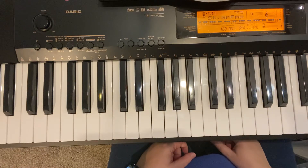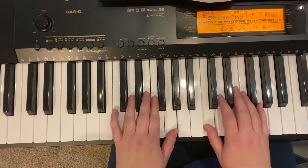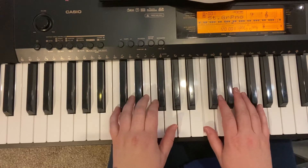Hi, it's me, Violin Judy, and here is a practice video for Come All Ye Faithful. We're starting in regular C position. Come all ye faithful.